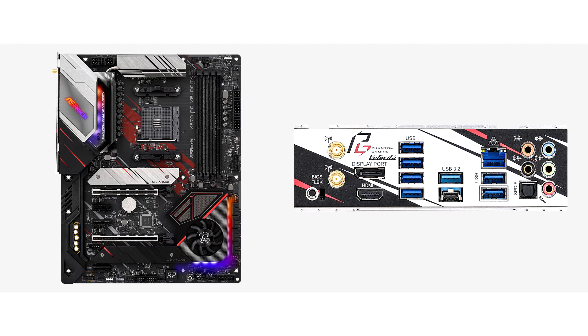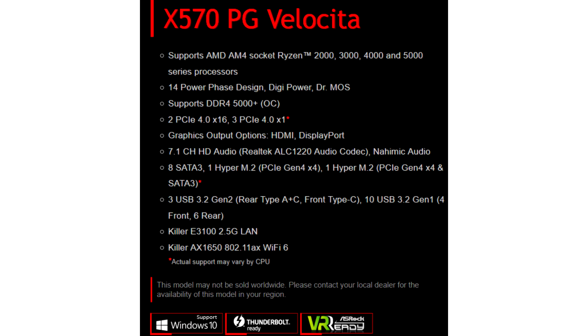The ASRock X570PG Velocita is a new model in the Phantom Gaming series, aimed at demanding users and avid gamers. The motherboard belongs to the premium segment and is perfect for assembling high-end systems.